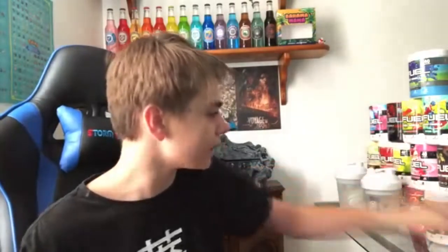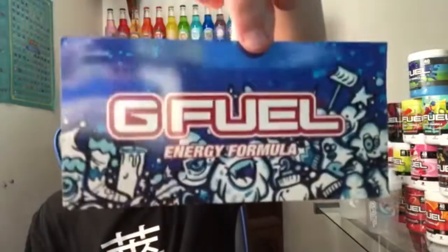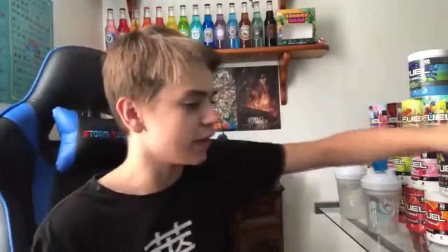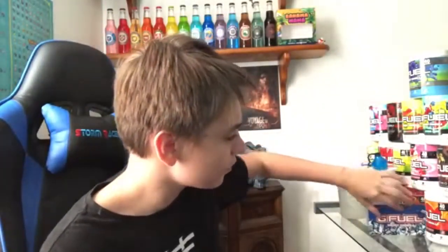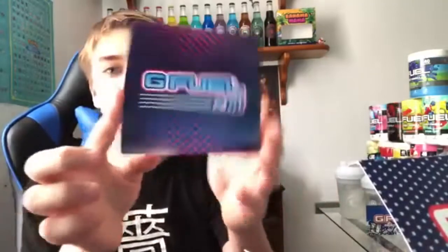I'm probably gonna trade this with my friend or something. I'll keep it just in case for recording purposes. I got another winter white. I'm gonna put everything right here. A little scoop to go on top there. And then before we show off the tub — I know you've just seen it — we have the snow cone sticker there. Very nice. And then we have the G-Fuel to go thing here.